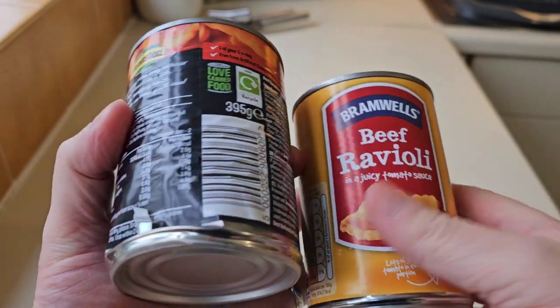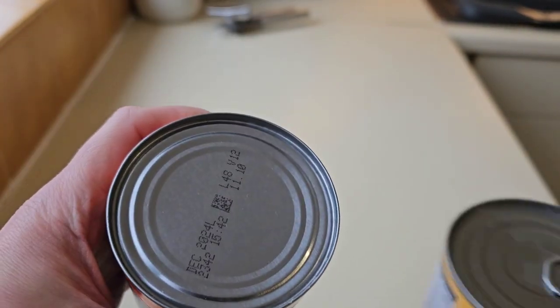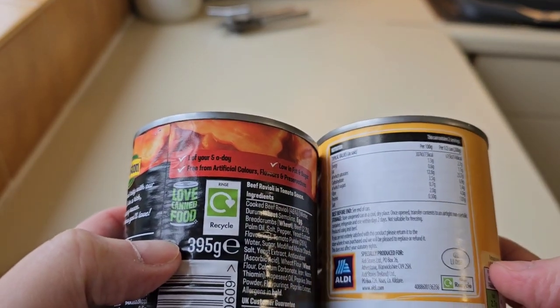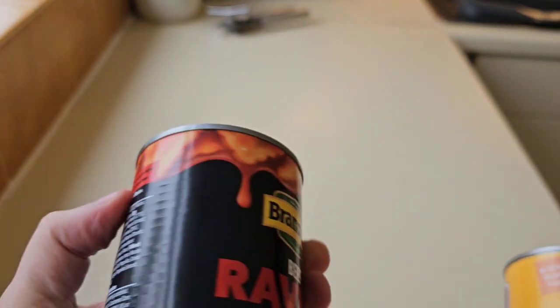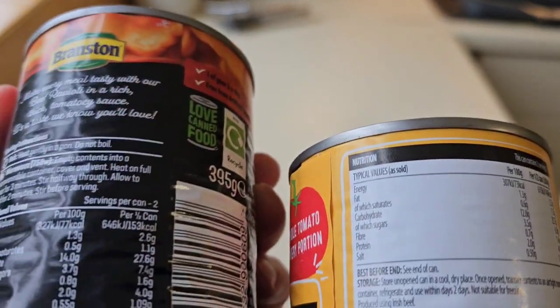The Aldi were 65 pence for the beef ravioli and the Bramston — I got it in B&M — was 79 pence. Let's take a look at the tins. I dropped it, luckily it didn't go on my foot, and I noticed no ring pull with the Bramston — no ring pull. So let's have a look at how much you get: 395 grams with the Bramston and 400 grams with the Aldi — so you're getting five grams more and you're getting a ring pull, and it was 65p versus 79p, so it's cheaper.